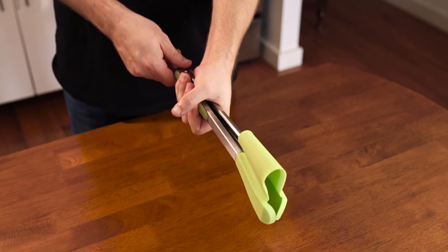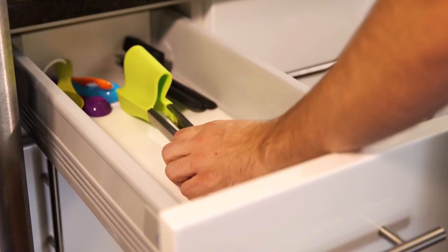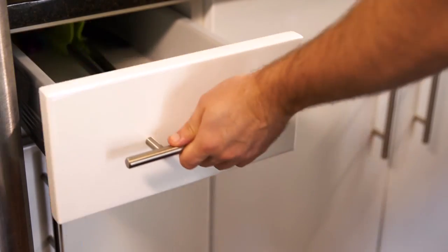When ready to store, squeeze the handles together and pull the locking ring. When storing, place the clever tongs with its hammock facing down.